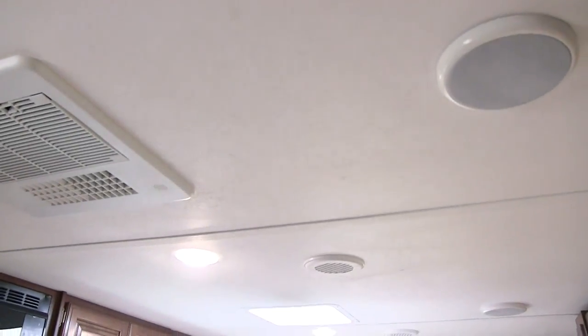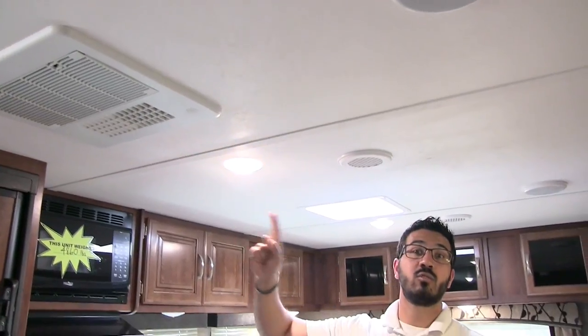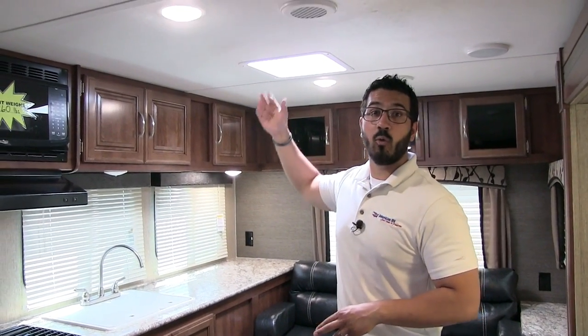Taking a look at the ceiling, you have interior speakers and LED lights throughout the entire coach — that's a pretty big deal, especially if you're doing a lot of boondocking, because LED lights not only put out less heat but also use a fraction of the power. There's also a skylight right here that does open, so you can let in natural light or open it up for some nice ventilation.